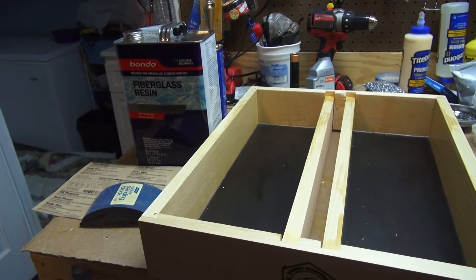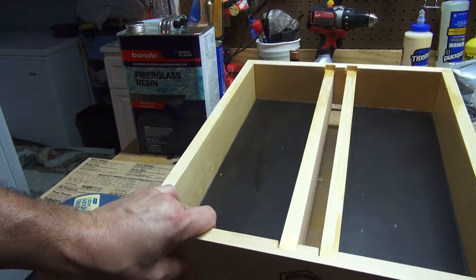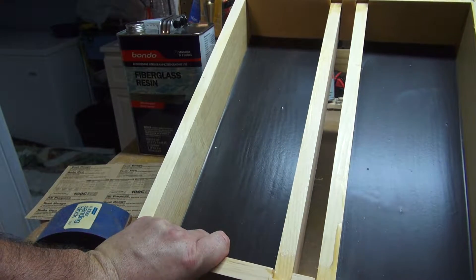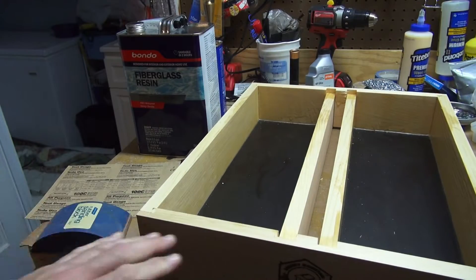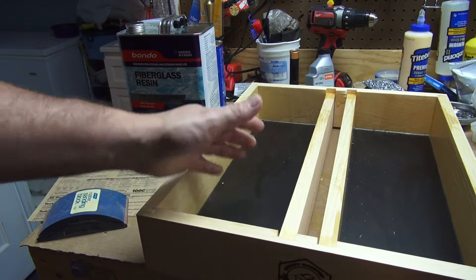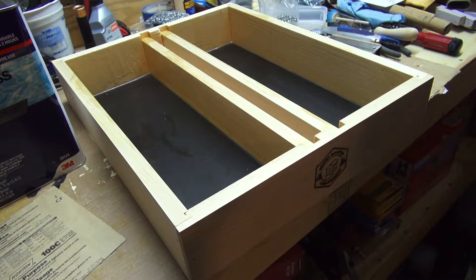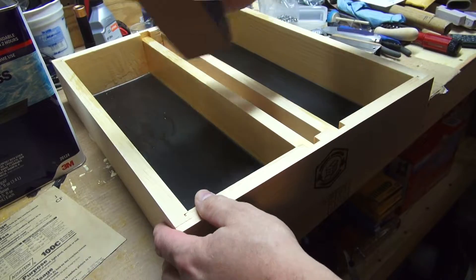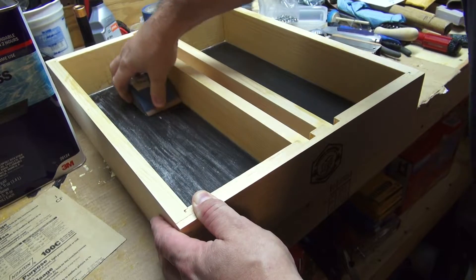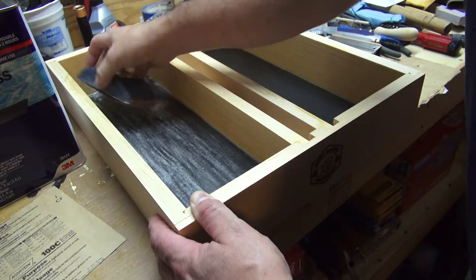I'll use this Bondo fiberglass resin. They recommend 80-grit sandpaper to prep the surface, but I've got 100-grit — that's what I have and what I'll be using — just to scuff the surface up so it'll adhere a little bit better. I'll take my sanding block, scuff the chambers out really well, and even wipe it down with acetone prior to sealing. I'll scratch up the surface of the existing resin just to help it stick a little bit.